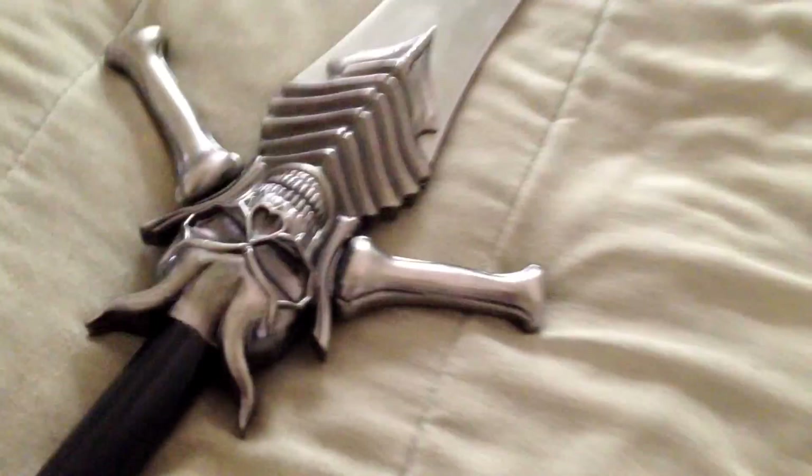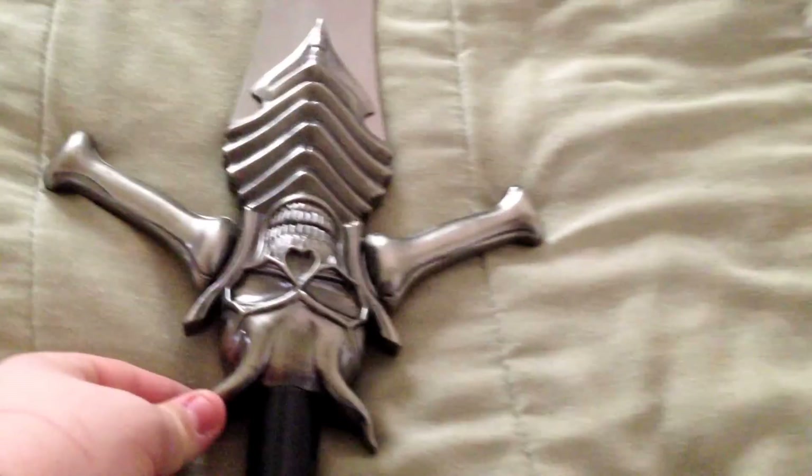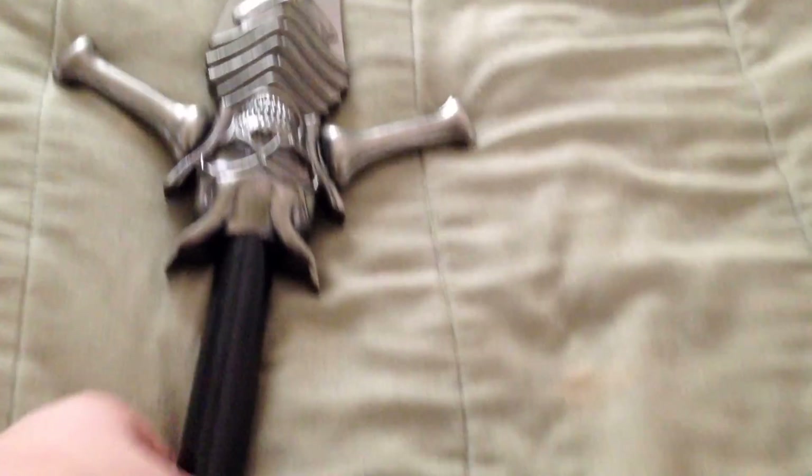I read a lot of reviews saying how the handle is very loose — well, loose enough that it can bother some people. But from what I can see, it's not the handle that's loose, it's the guard piece. When I first pulled it out of the box it was open, so I thought, oh my god, it got damaged in packaging. I still don't know if that was intentional or it's supposed to look like that, but it doesn't bother me that much.